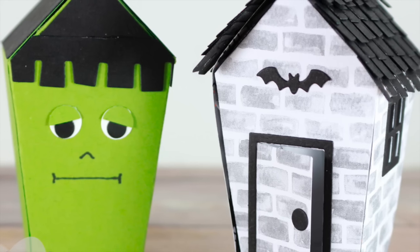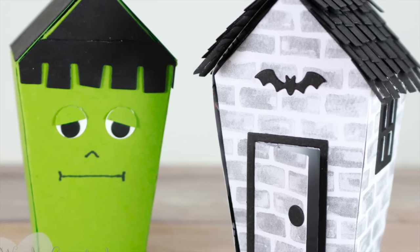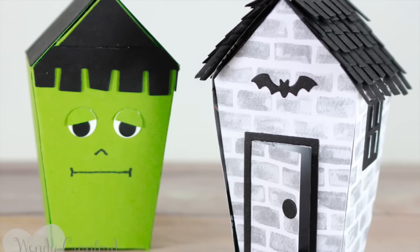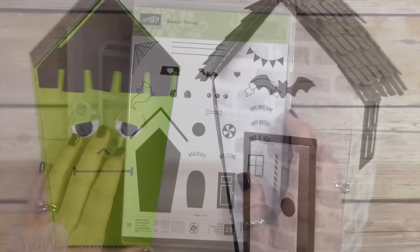Hey everybody, it's Wendy. Welcome. Today we are going to make these really cute little haunted houses. You can put treats and goodies inside of them and they're super cute.